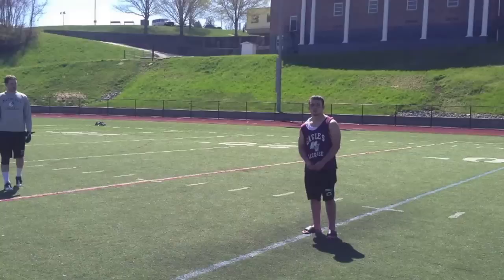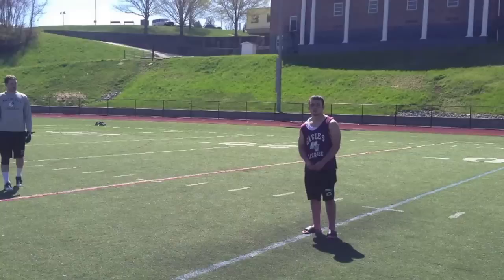Step five to the kickoff is the approach, and Tyler is going to show us how to do that. He's going to start off by taking slow, gradual steps to the ball, and then finish with speed.